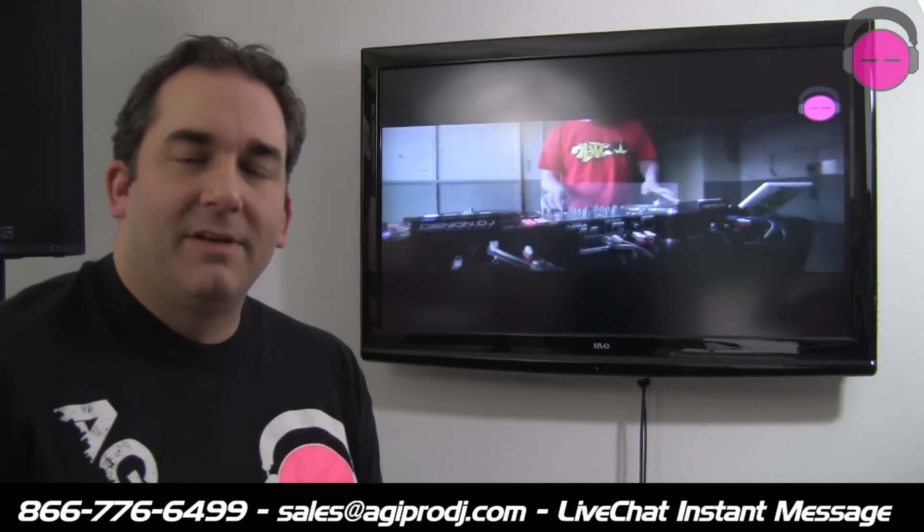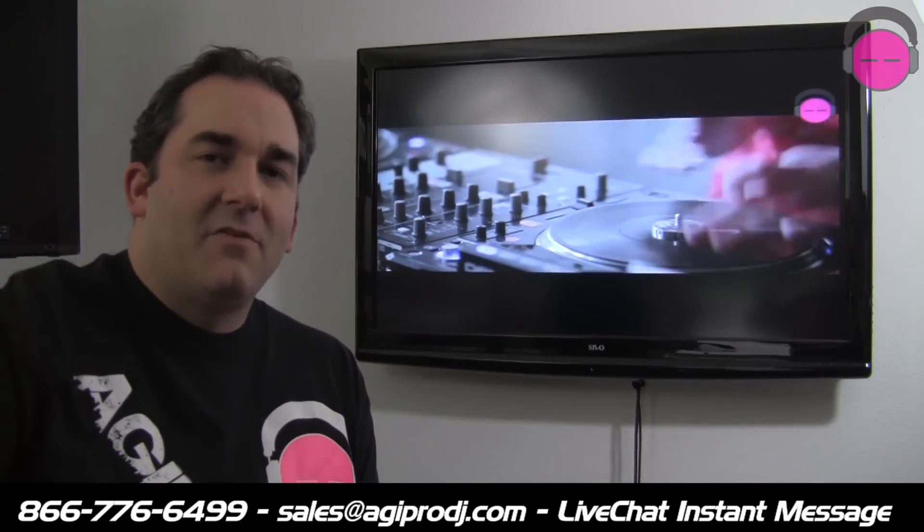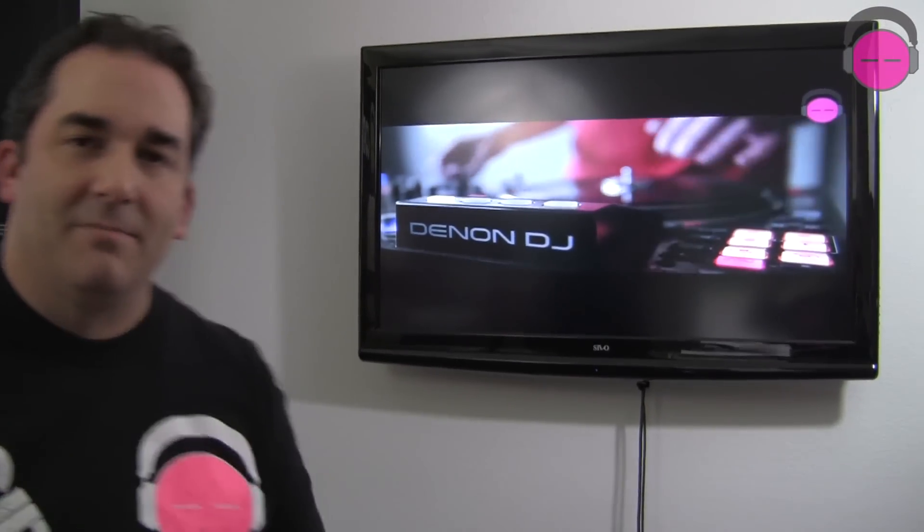Thanks so much for watching. Make sure you check out the rest of our videos if you're interested in the Denon SC3900. Visit our website at agiprodj.com, hit us up at sales@agiprodj.com, toll free at 866-776-6499, or instant message us during business hours on the website. Thanks so much everybody for watching — Denon SC3900, way to go guys. I'm DJ Ty from agiprodj.com.